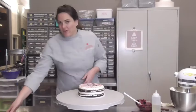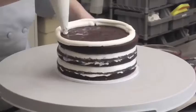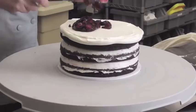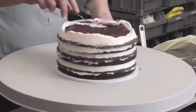And go in for your next tier. You repeat this, of course, for the next tier and the next tier.